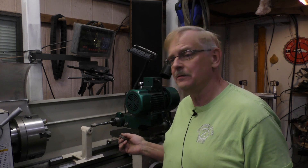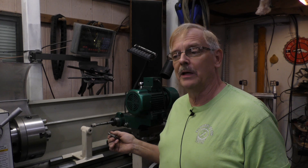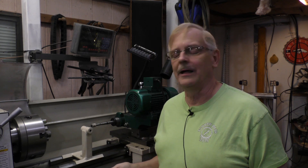Some of the guys I met at the Bar Z Bash in 2019 are very good professionals at using a surface grinder. However, this operation is a little different, so I kind of have to extrapolate what might work. The accessories that came with the tool post grinder, maybe they work on the big stone, but on the little one I saw no way to use them.